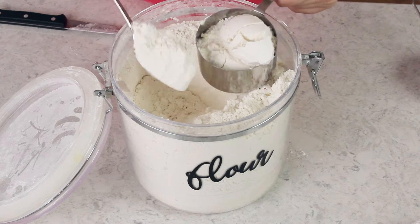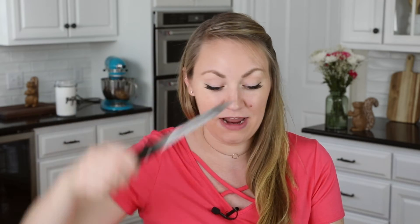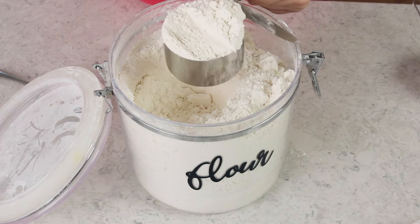Now of course you want to use a straight edge. I'm using the back of a knife — make sure it's the straight back of a knife — and just level off that flour.